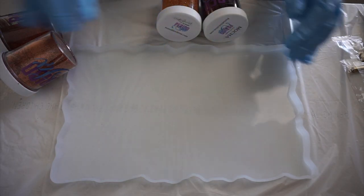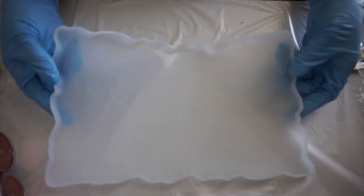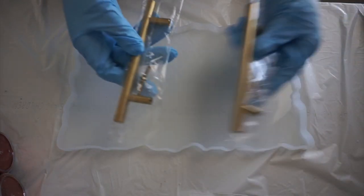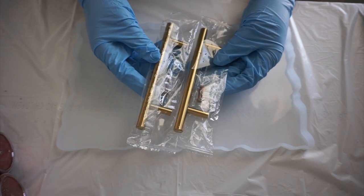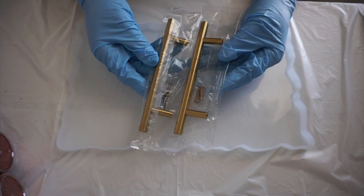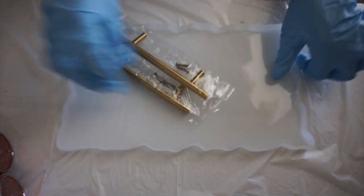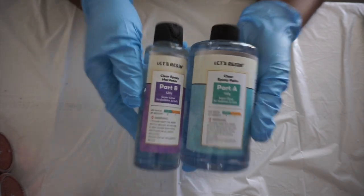Hey you guys, it's Monica and welcome back. Today we are going to be making a fall resin tray. I picked up this mold from Amazon — it's a weird little geo-shaped square rectangular mold. It came with these two gold handles. It's not from Let's Resin, but they only had one with silver handles, so I went with a company I had never heard of and picked up this 11 by 7 mold.